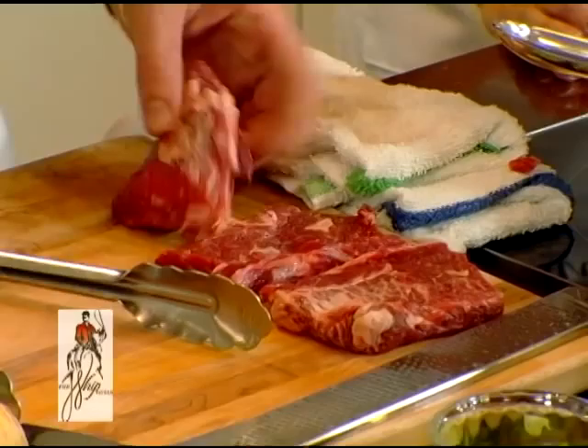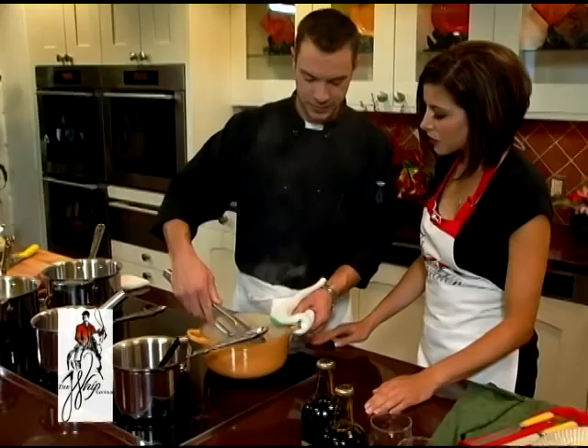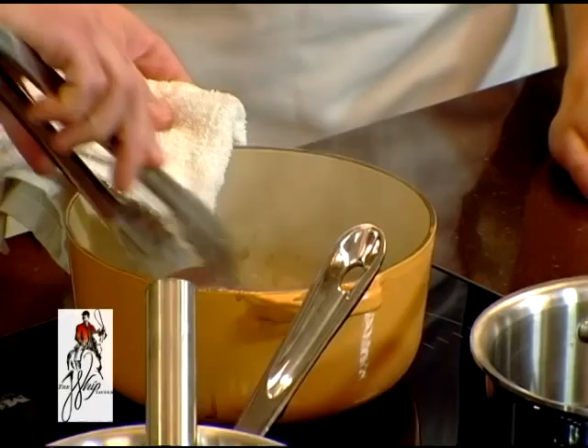So what we're starting with here is grass-fed short ribs, boneless. I have already broken them down into smaller portion sizes. What we're looking to do is get a nice good sear on it, lock in the juices. It's important to have a nice hot pan for that.